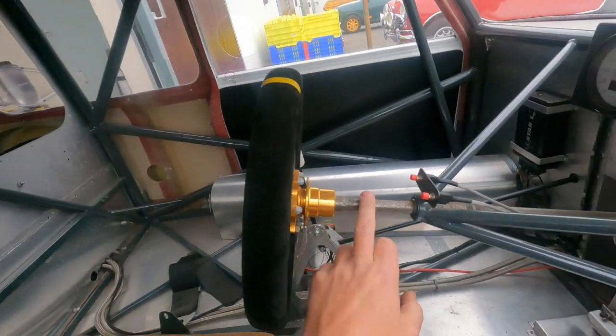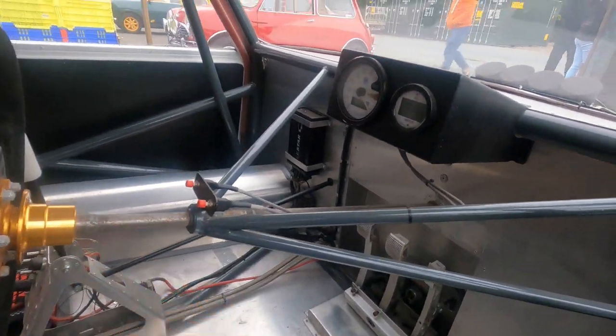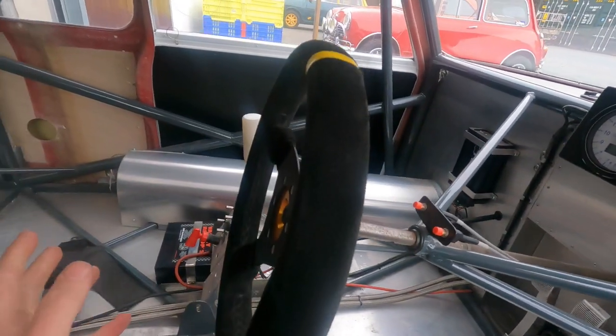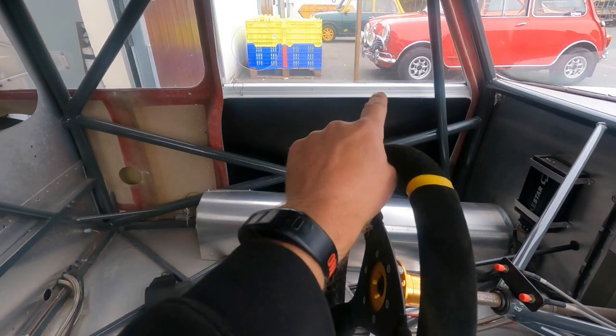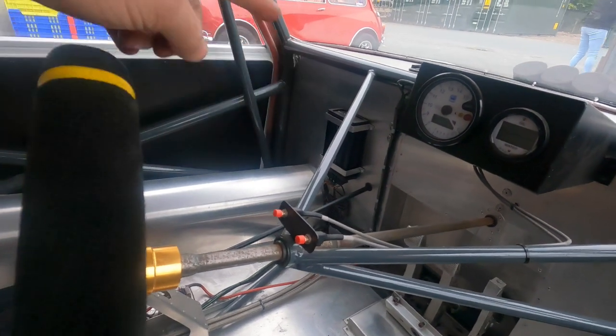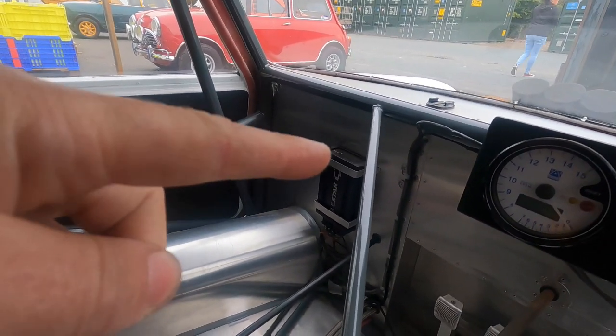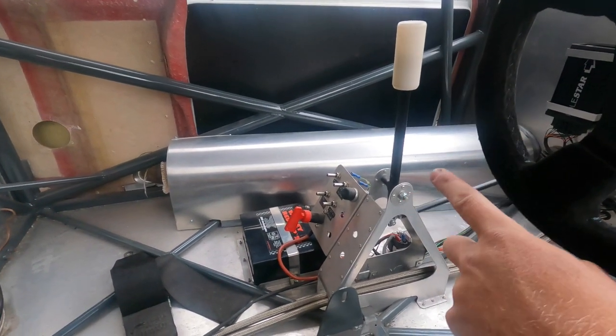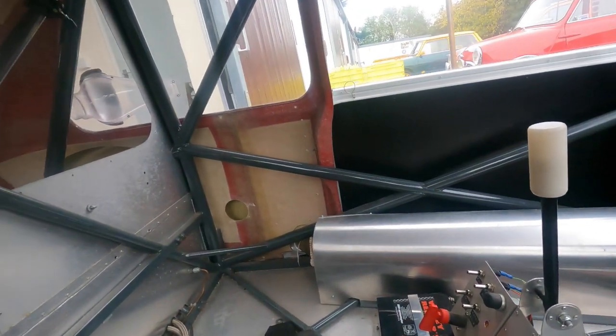The steering column has surface rust from storage — I'll rub that down and maybe just paint it. The rear-view mirror on the back edge is all corroded similarly from sitting in damp. There are some fasteners missing off the dash card on both sides. I need to get a lead to connect to the Polestar ECU — it just looks like a USB type connection, should be easy enough to find. The switch panel is all good but might need beefing up because it all moves when you're wiggling the gear stick.